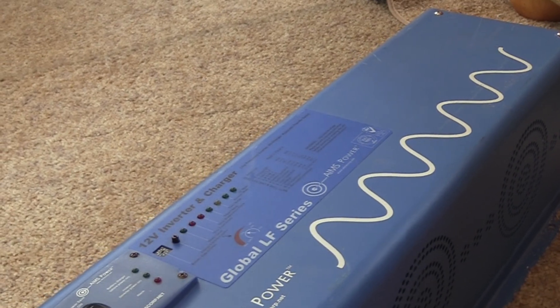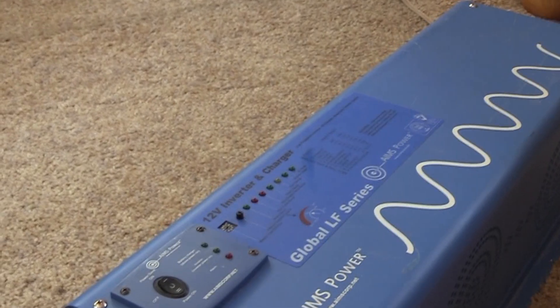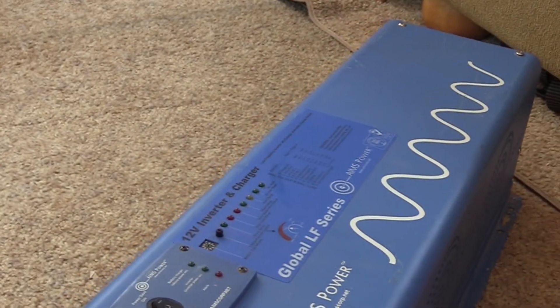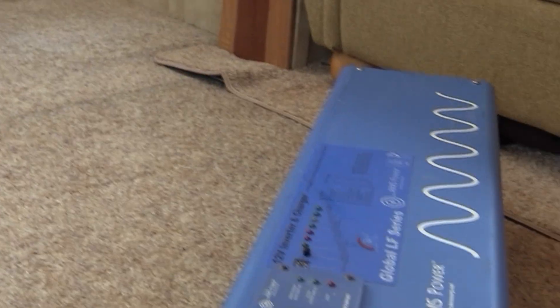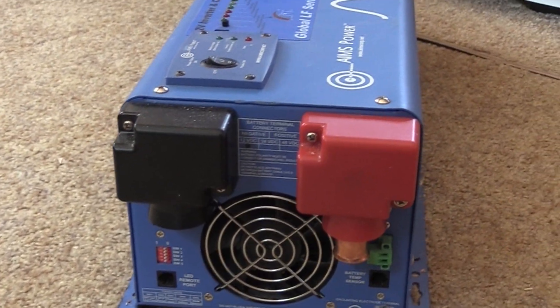Now this isn't the best inverter on the market — it runs at around 84% efficiency, somewhere in there. The Victron runs at 93% efficiency, so there are more efficient inverter chargers on the market. But we picked this up at an RV surplus store, open box, for half price.